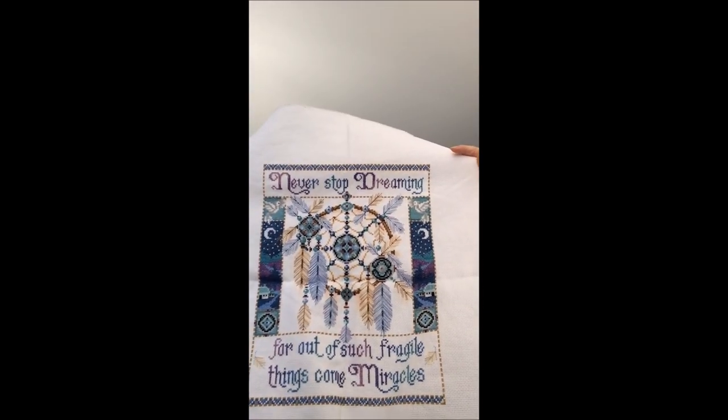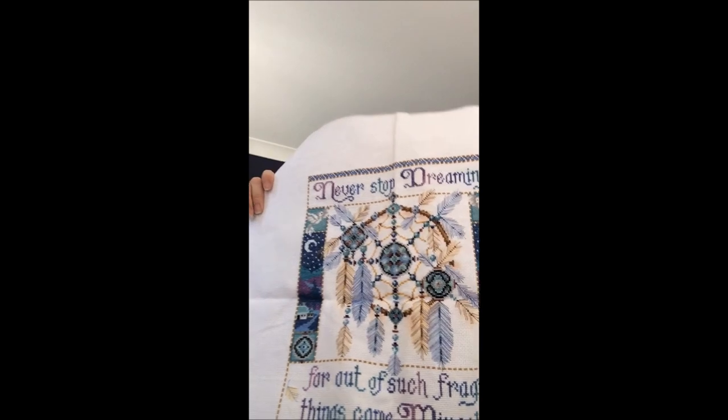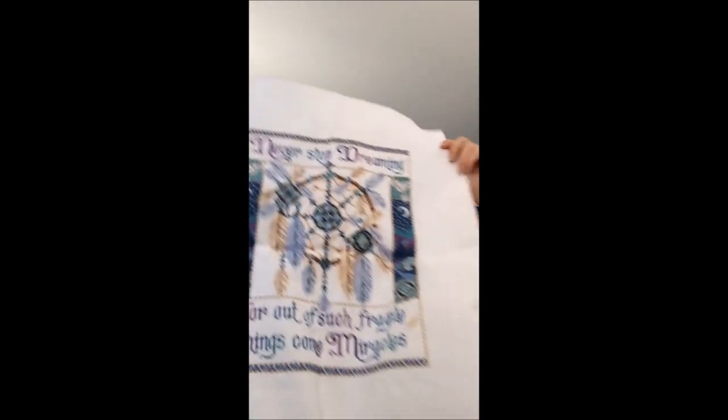This one is a Joan Elliott — it came in a kit. Never Stop Dreaming, I think it's called. This is before I even knew what hand-dyed fabric was — I'm saying 15-20 years ago, no idea hand-dyed fabric even existed. I got this as a kit, I finished it, and I washed it — and the threads ran into the fabric.